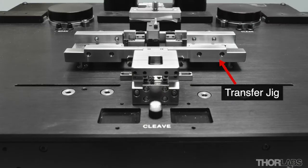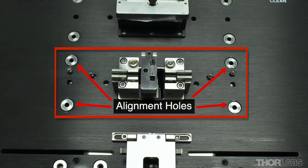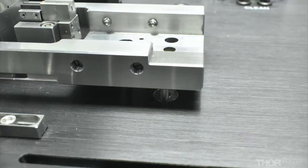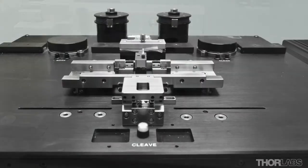Before cleaving the fiber, position the transfer jig at the supply station. There are several alignment holes that accommodate the transfer jig situated around the supply station. Ensure that the pins on the underside of the transfer jig are parked on the platforms surrounding these alignment holes. This causes the jig to be raised slightly from the top surface of the unit. Later, once the fiber holding block and prepared fibers are loaded into the jig, it will be seated in the alignment holes during a splice.